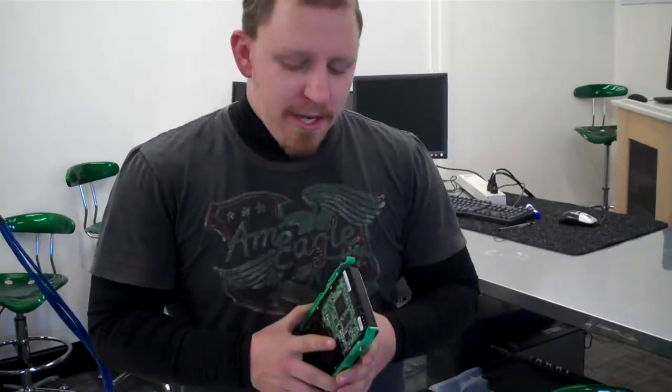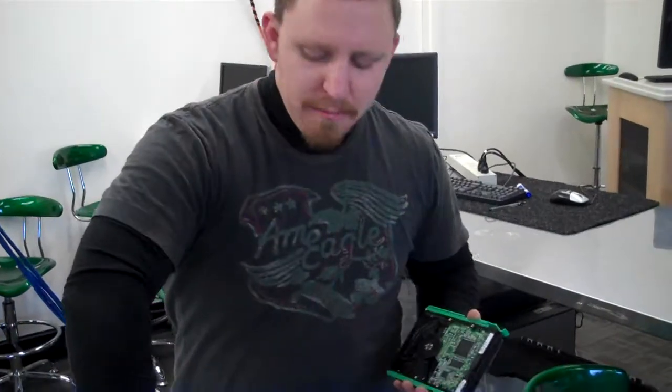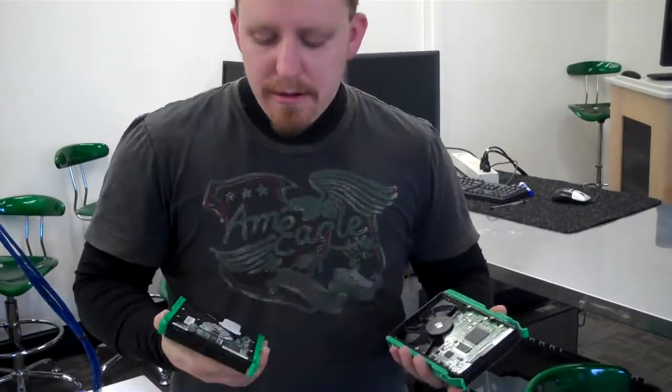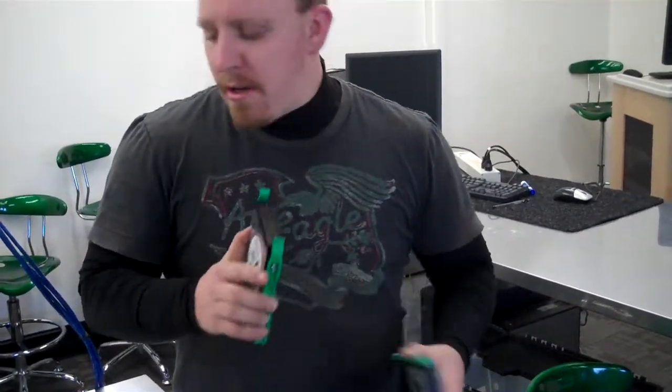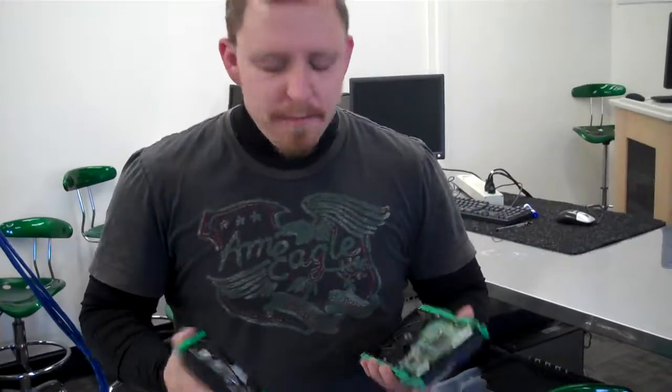Hi everybody, it's Scott again. Today I'm going to be showing you how to set up a pair of old parallel ATA drives as slave and master drives for your computer.